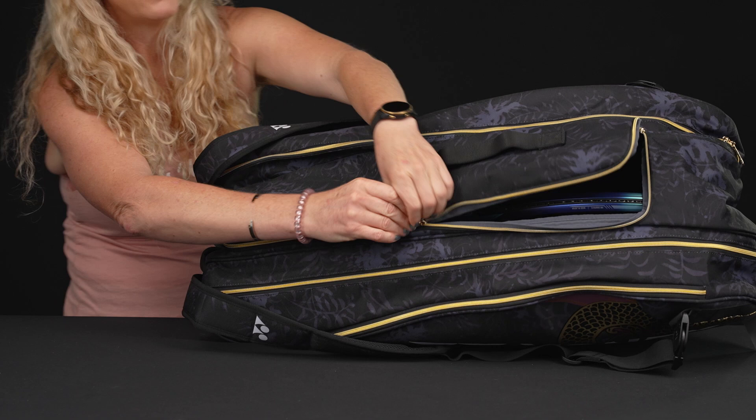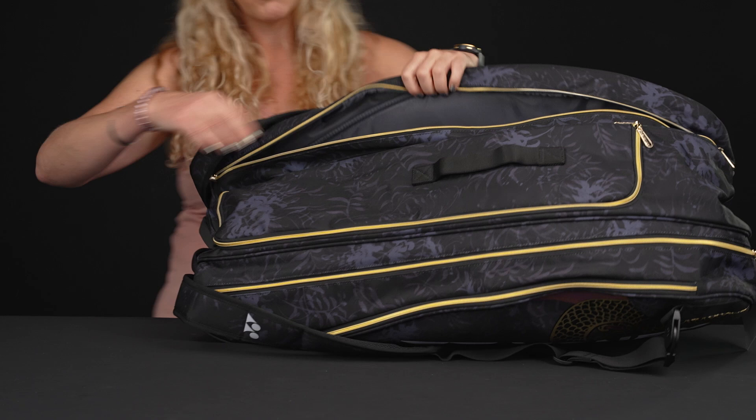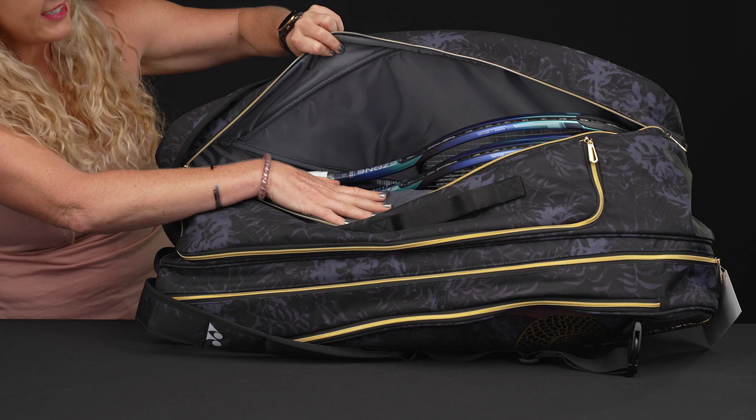The third pocket is going to be more storage space for more rackets. This one doesn't have the thermal lining, but it can definitely hold at least four or five more rackets.